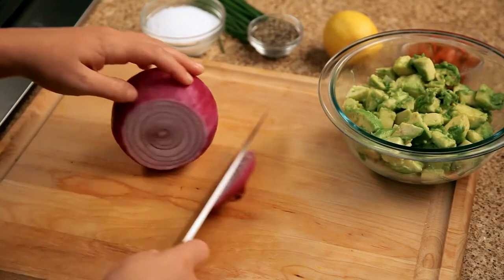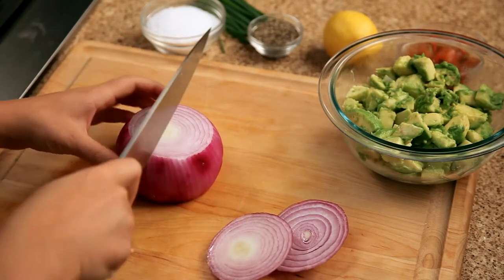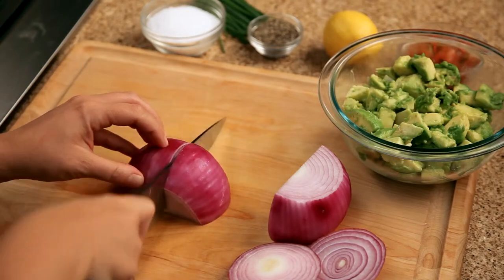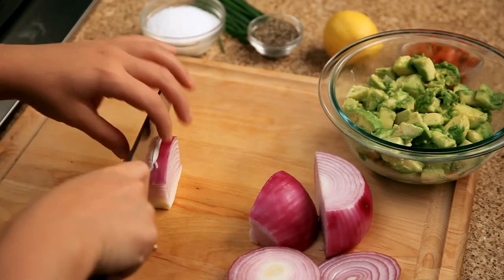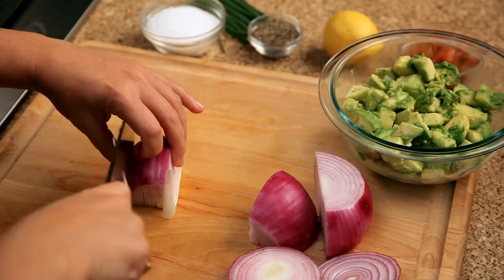For the red onion, you're going to cut off both of the ends, cut it in half, then finely chop half of one of the halves. Make sure you save the rest of your red onion so you can use it in another recipe.